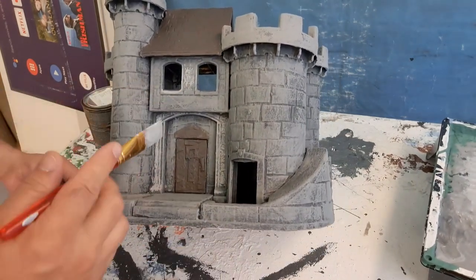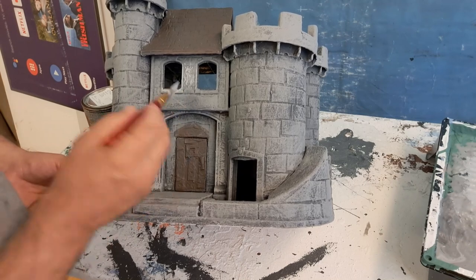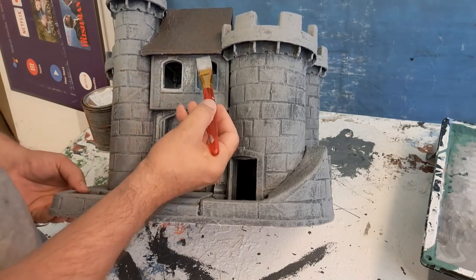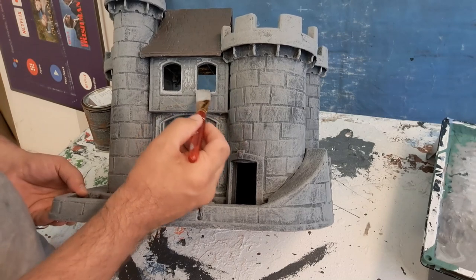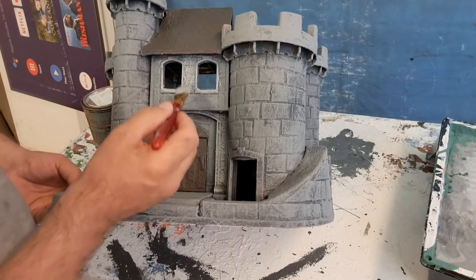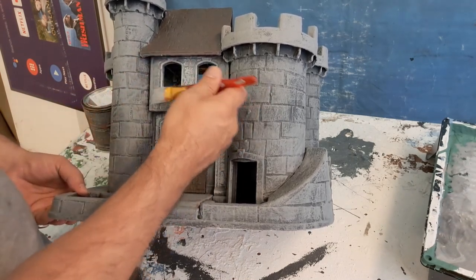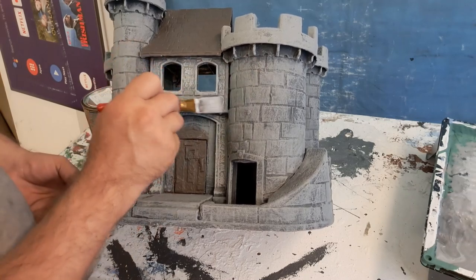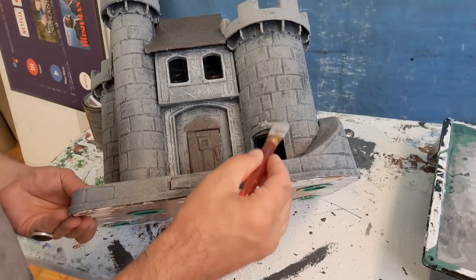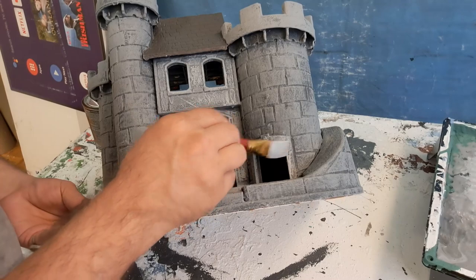After the whole thing is basically dry brushed gray — maybe dry brush some brown on there too — you can take a lighter version of gray and accent various areas. Don't get too technical with it; this isn't supposed to be some perfect little project. This thing could be done in five minutes. Have fun — look at the relief coming off of the Fisher Price lettering. I kind of want to leave that on there as a fun little joke.